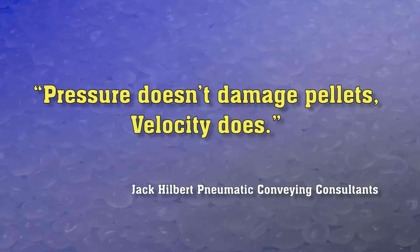Jack Hilbert of Pneumatic Conveying Consultants said it best: pressure doesn't damage pellets — velocity does.